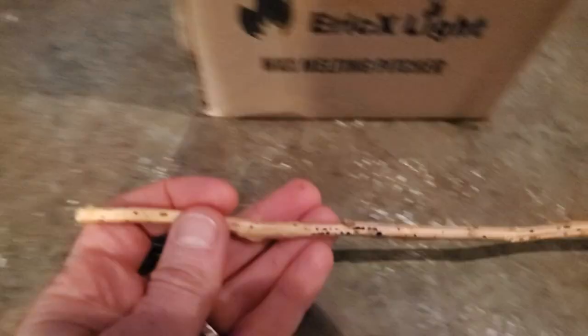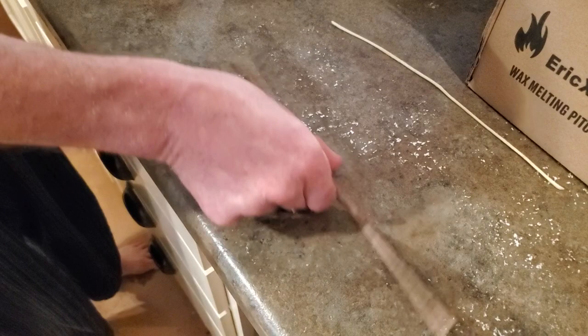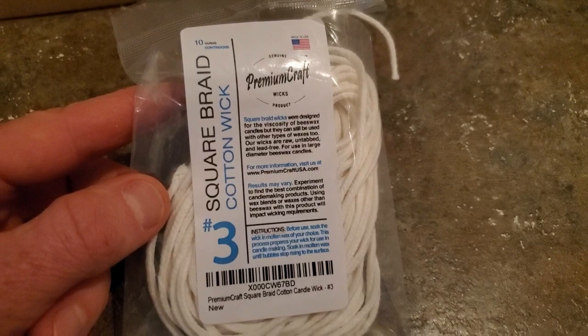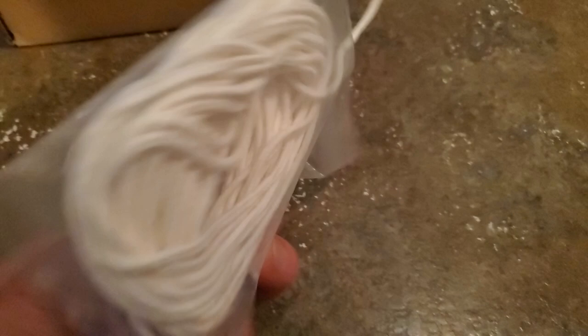A wick roll stick for each candle you're making — we just use straight sticks found outside. Cotton wick (we'll link our brand in the description). You'll also need the correct wick size, which you can determine by measuring the diameter of your candle. I'll link to a sizing chart in the description.